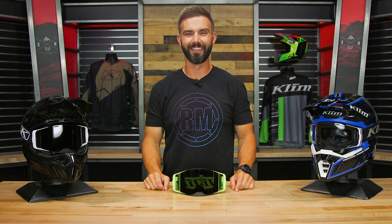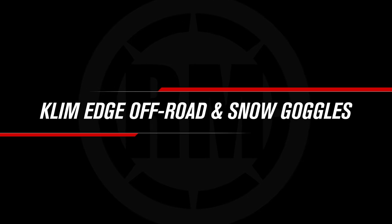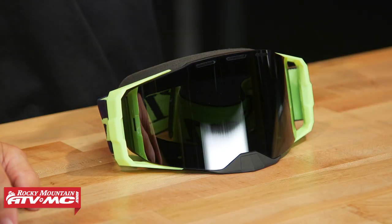Hey, what's going on everyone? This is Chase at Rocky Mountain ATV MC, and today we are showing you the Edge Goggle from Climb.